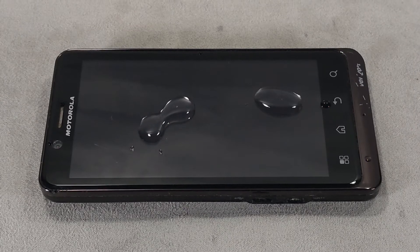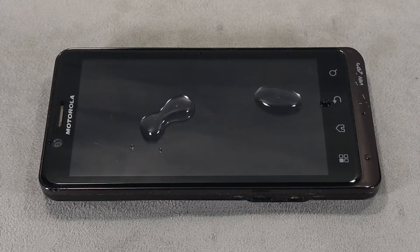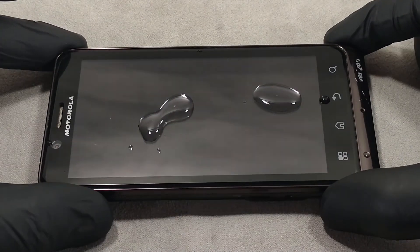For safety, it's better to tape the contour of the screen with painter's tape so that the water does not get inside the device.